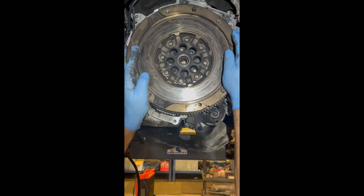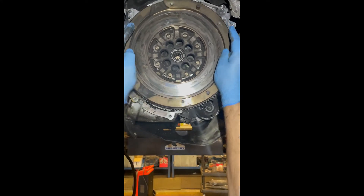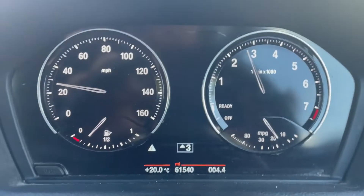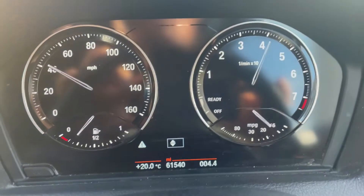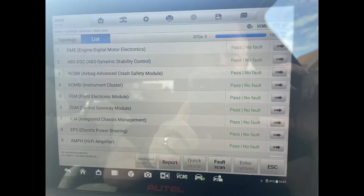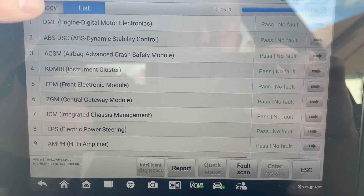Replace the clutch and the dual mass flywheel if required. Take it for another drive and you'll find that the clutch is no longer slipping. Clear any codes, check for any pending codes, and you'll find that you have no more wastegate actuator faults.